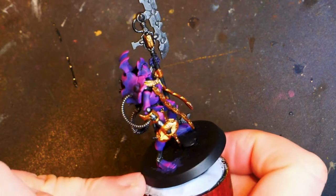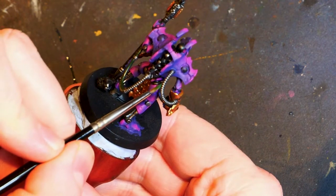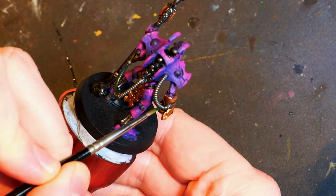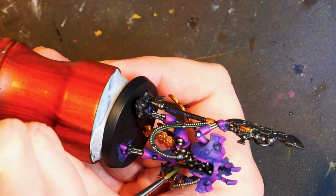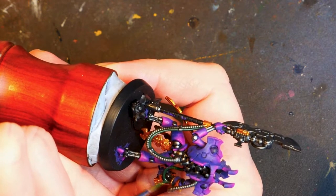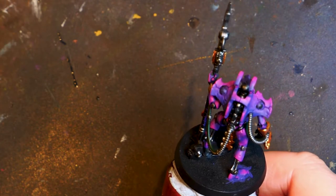We have got the staff which I'm deciding to paint green. There is that cable right there. It's a separate cable indeed. So we've got this cable, that cable which is already done. We've got the base of the staff, like the sort of ribbed bit of the staff. We're going to paint green and I'm sure there's another bit.